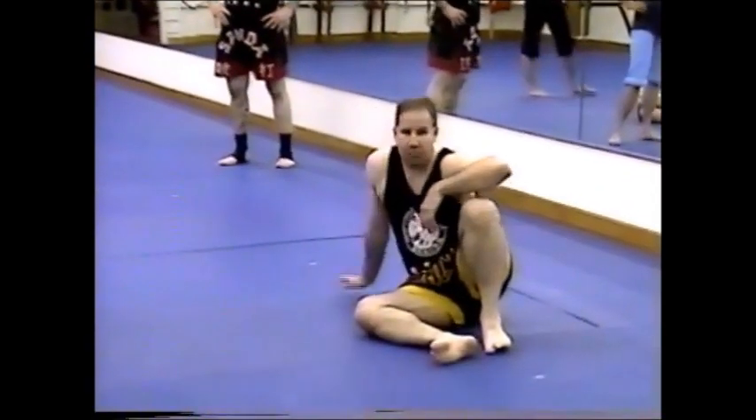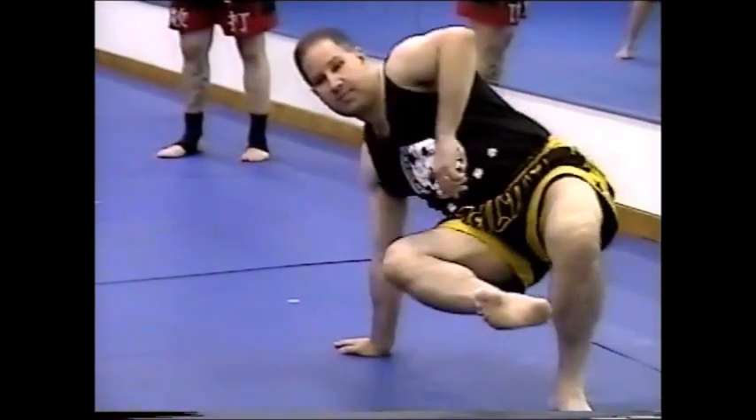I'll sit on my hip, I'll put my hand on my foot here, weight goes up, and when the weight goes up the foot slides out.